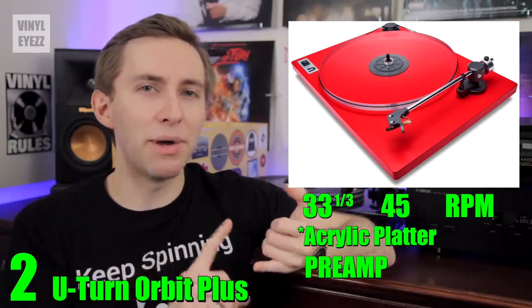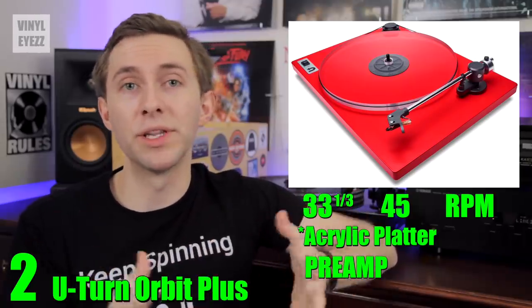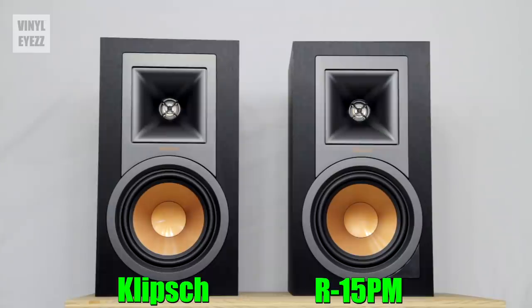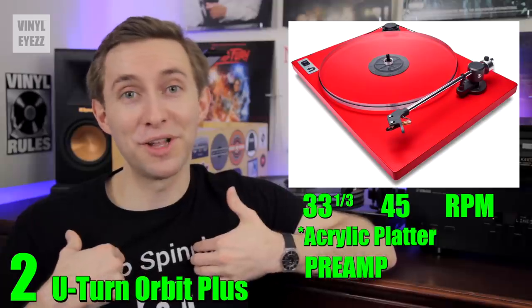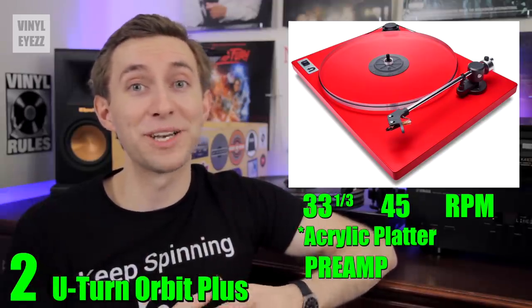The Orbit also comes with an AC power cable, a felt mat, and the dust cover. As far as speakers go, you could pair the Orbit with either the Micca PB42Xs, or if you really want the best sound you can go with the Klipsch R15PMs. Their speakers just sound amazing.